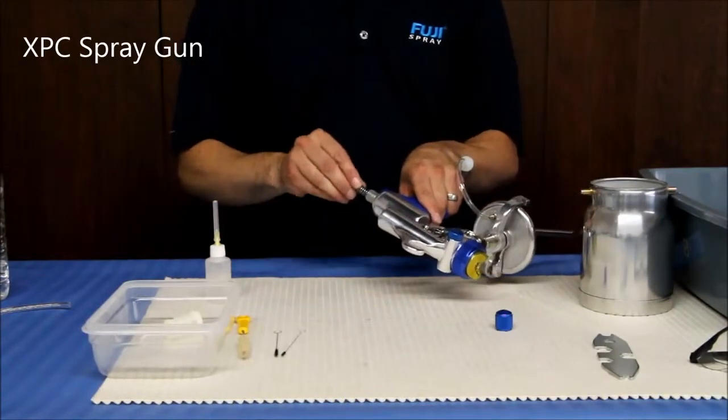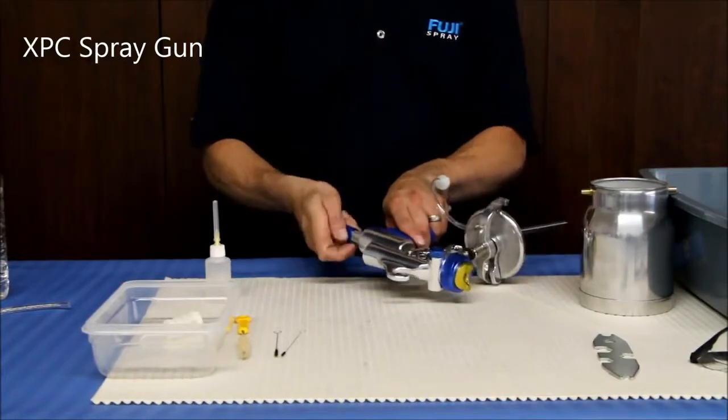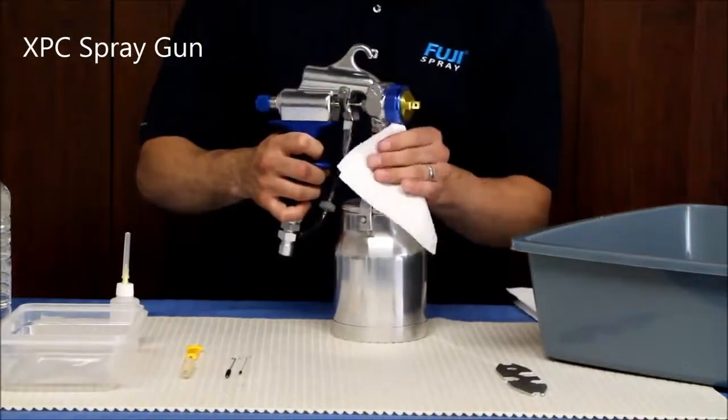Put the spring back into place and screw on the fluid control knob. Replace the filter at the base of the feeding tube. Wipe the body of the gun down.